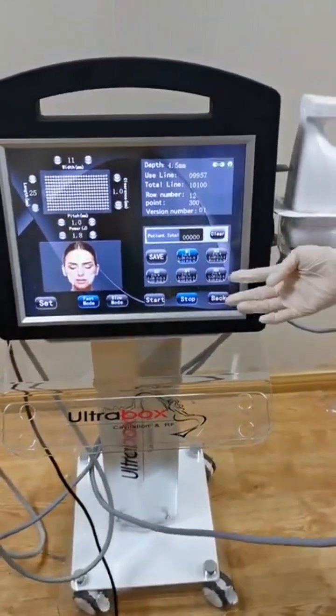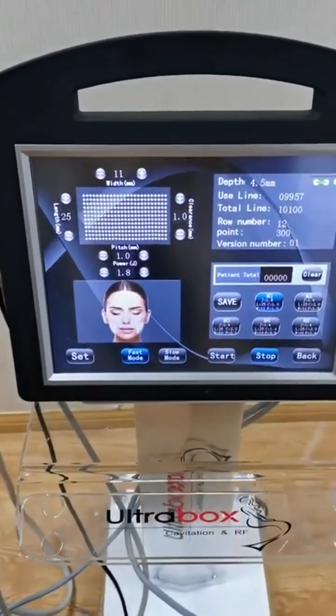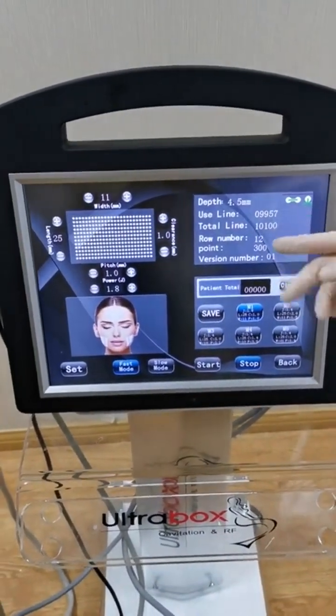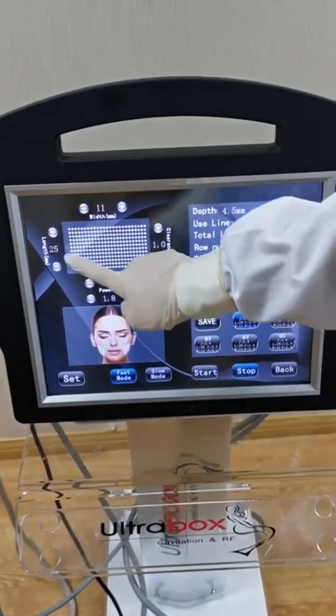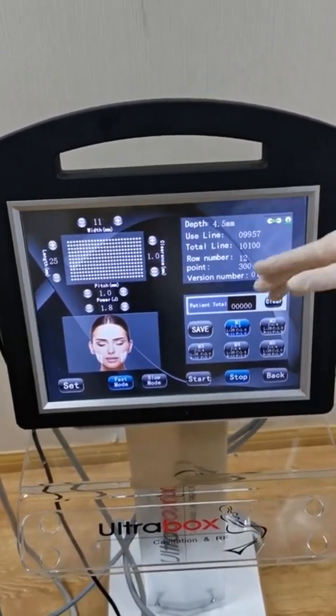This is the interface. This is the maximum energy — it can shoot 12 lines for one shot. You can adjust the energy according to the treated area.